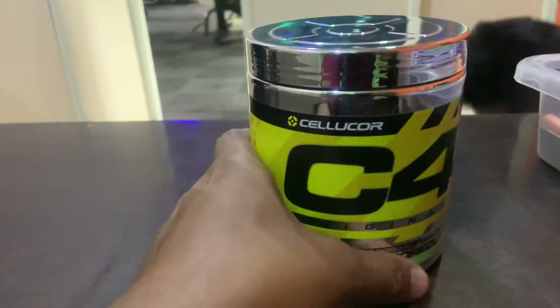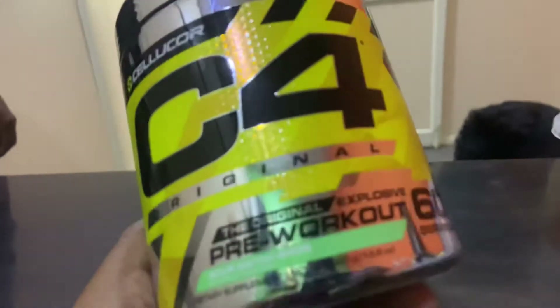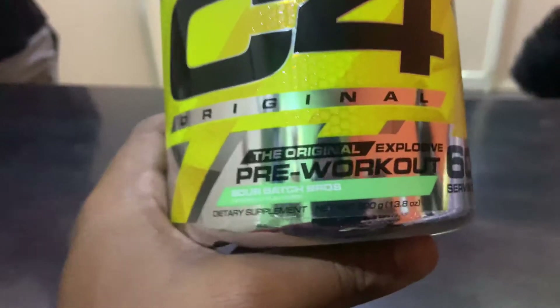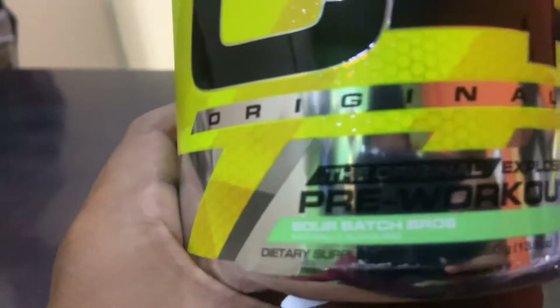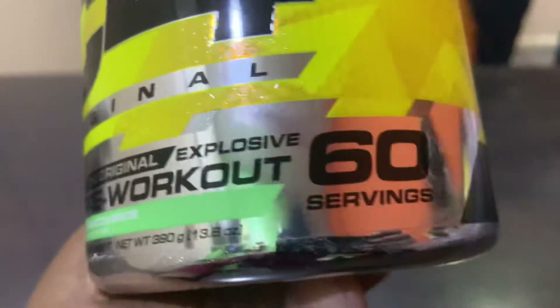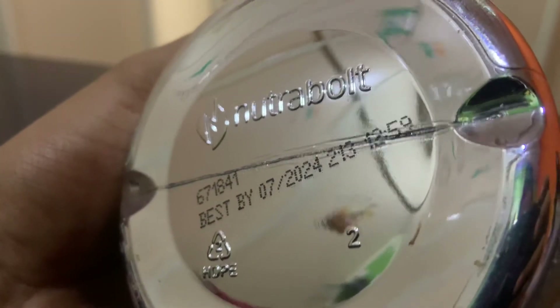Cellular C4, original — the original explosive pre-workout. Which flavor is this? Soul Batch Bros. Naturally flavored dietary supplement, 60 servings.